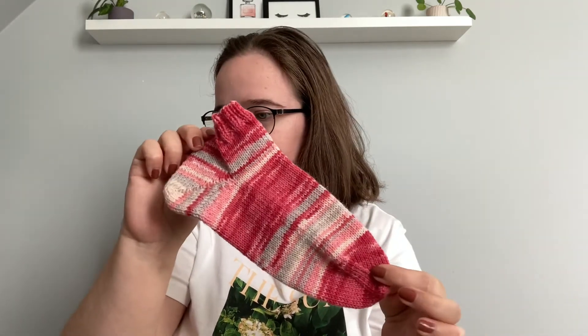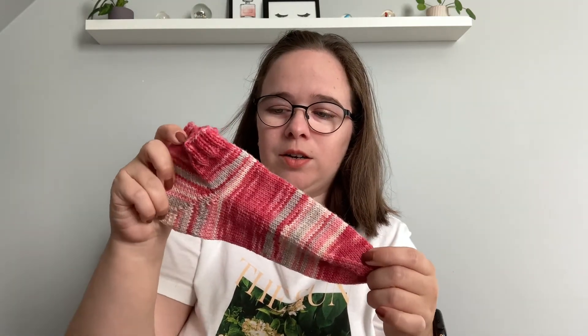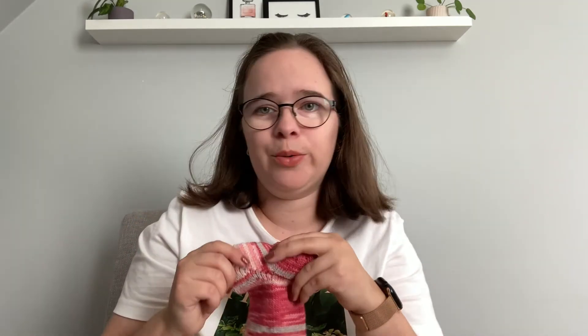I have one other sock — it's also an everyday sock with a simple heel, shorty sock with double ribbing. I haven't made the second one yet. I think I just forgot, so I will cast that on and finish the pair so I can wear them.